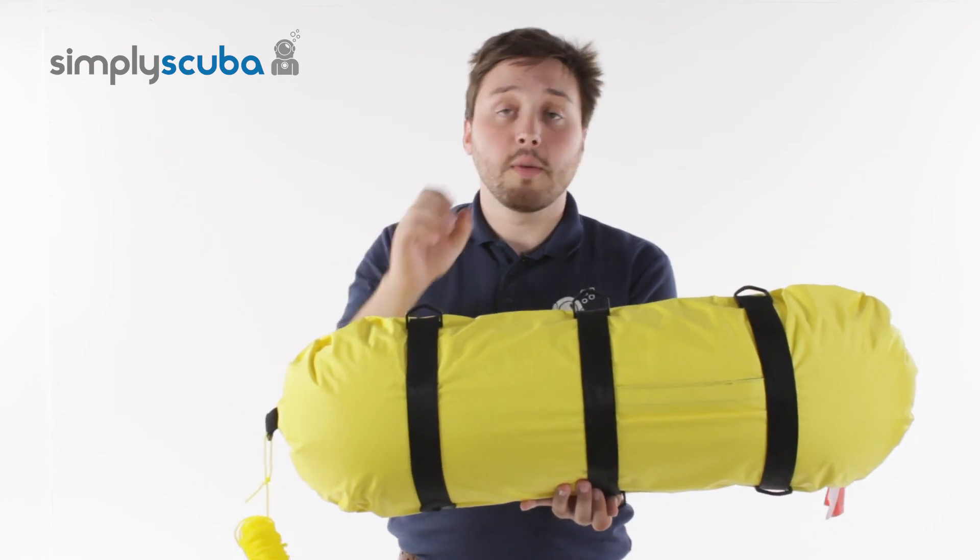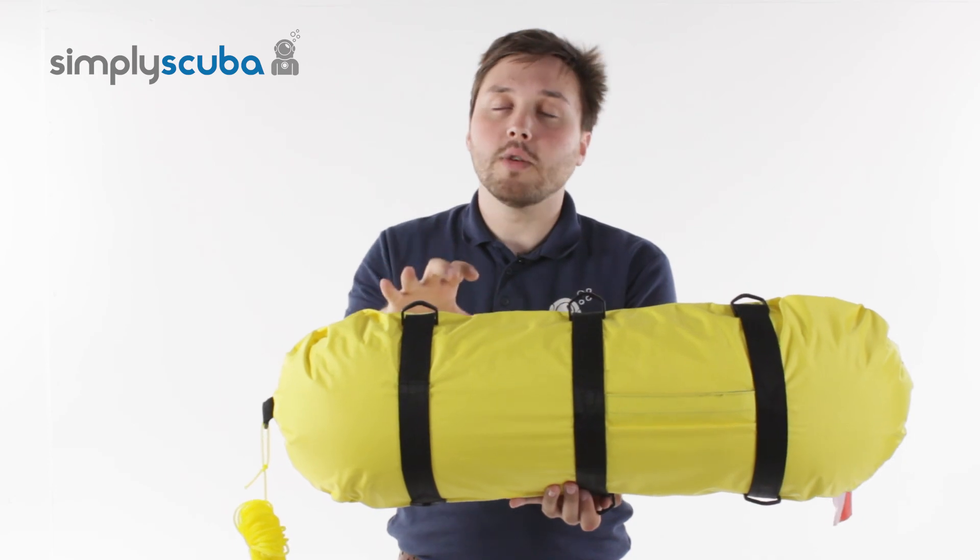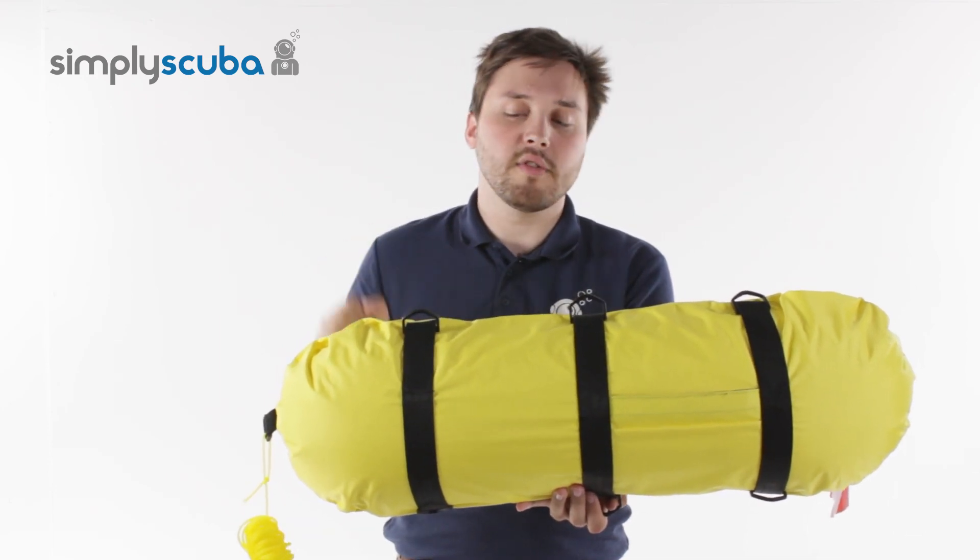This is great for attaching your bits and bobs just to keep them with you whilst you're on your dive, or you can use this to rest on top of when you're in the water.